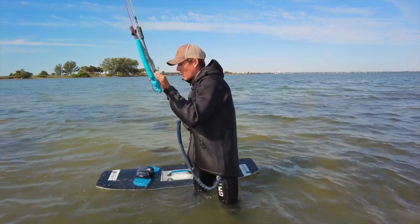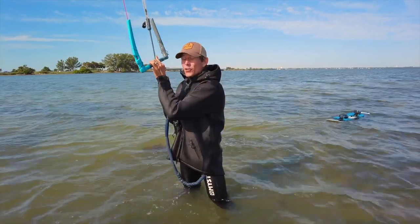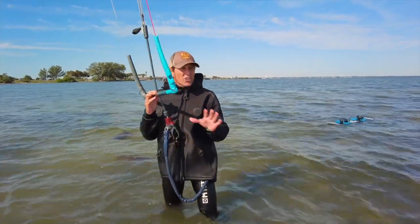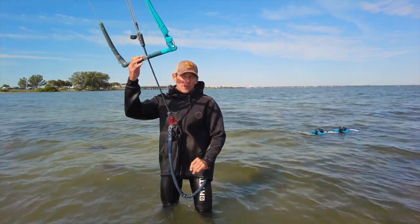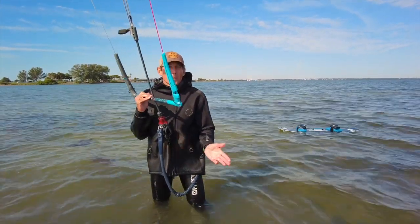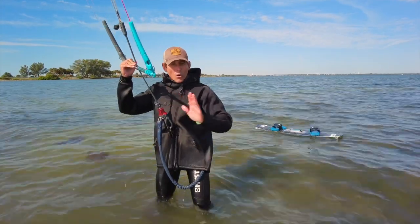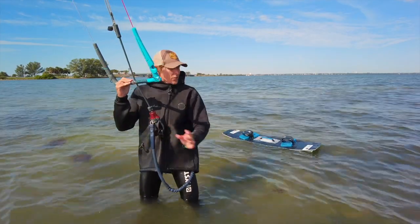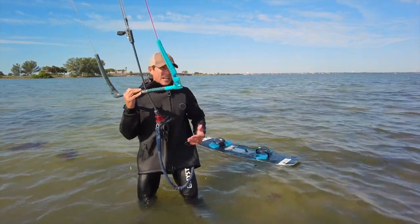Now, what happens if you're in deep water and your board is upwind from you? You're not actually going to be able to body drag upwind efficiently — it doesn't matter if you've kiteboarded 14 or 15 years. The whole point is to stay in one spot, going back and forth without losing too much ground, so that your board eventually drifts down to you.